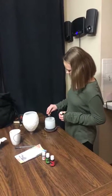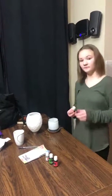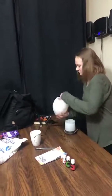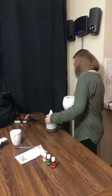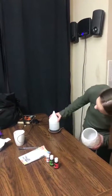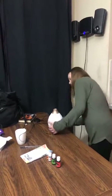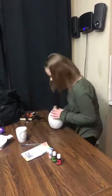All right, are you ready? You put in the water and then the oils. Now you align the top — super easy. Okay, put the top on.